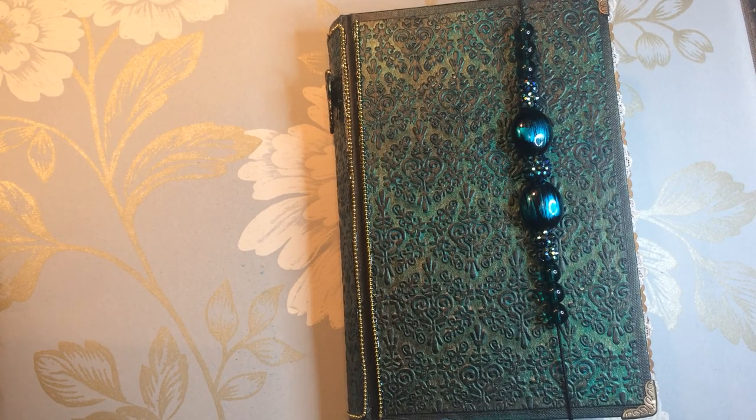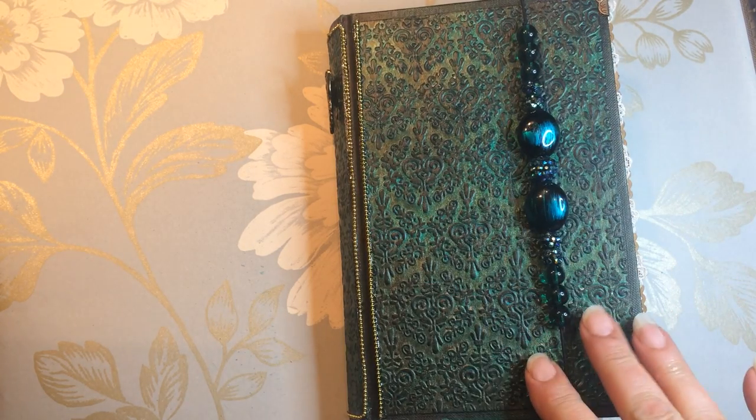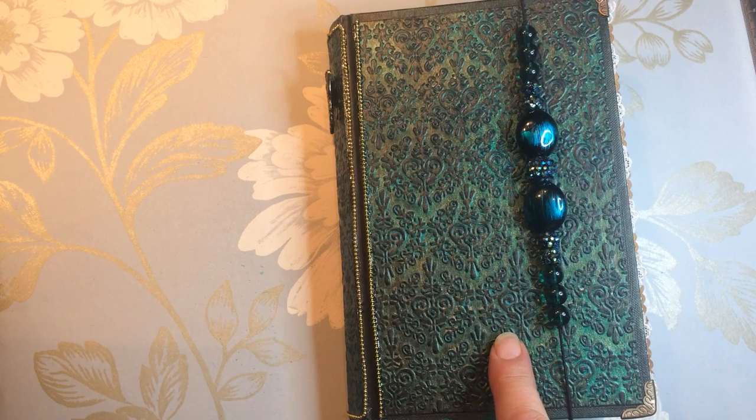Hi, this is Carol from the Crafty Emporium. I just want to give you a quick flip through of the altered book that I've created, but first I want to talk to you about the cover and give you a little bit of a quick demonstration as well.